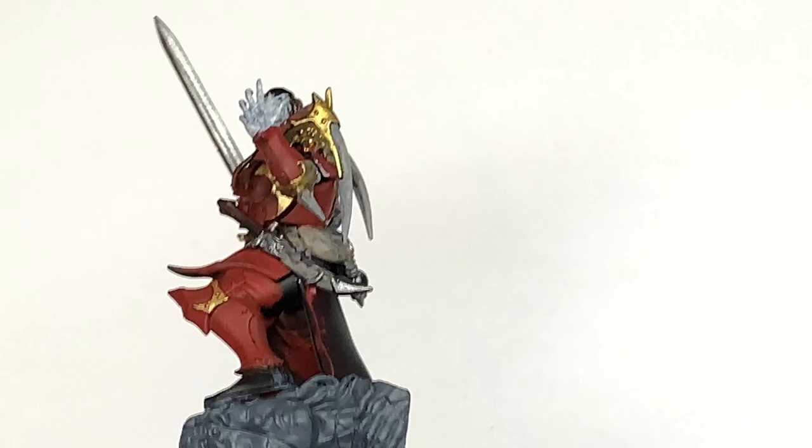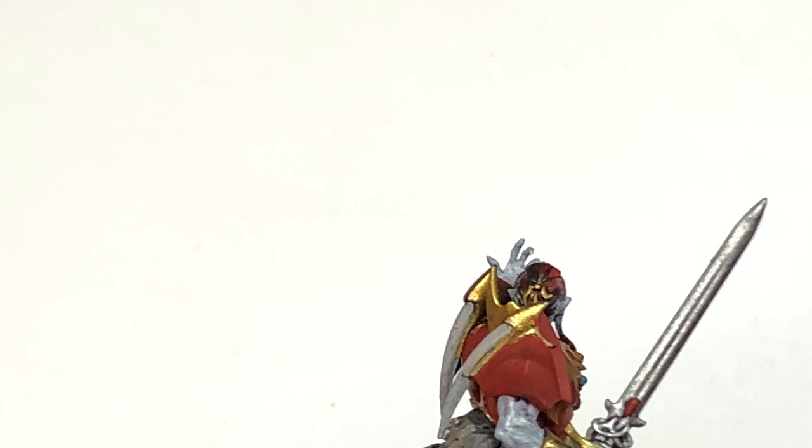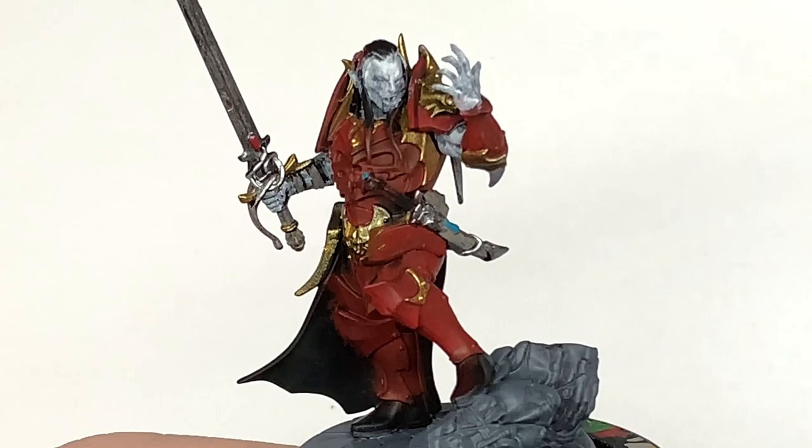Now we are going to use a little bit of Citadel Ahriman Blue — a very quick layer. We're just going to use this to do some of the little blood drop stones around him. Going off the pictures of the miniature on the Games Workshop site, some of the gems and little blood drops are going to be blue.